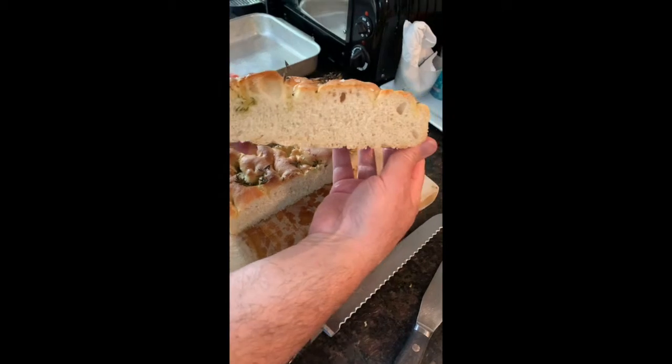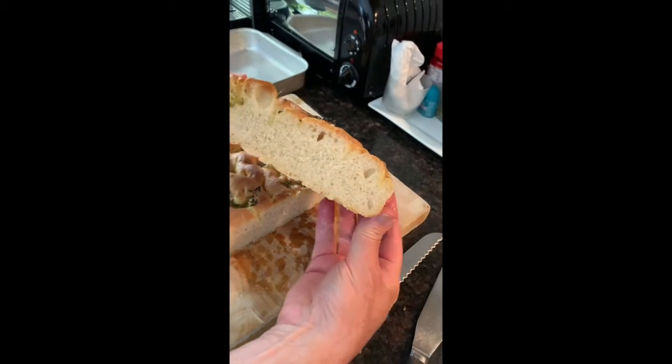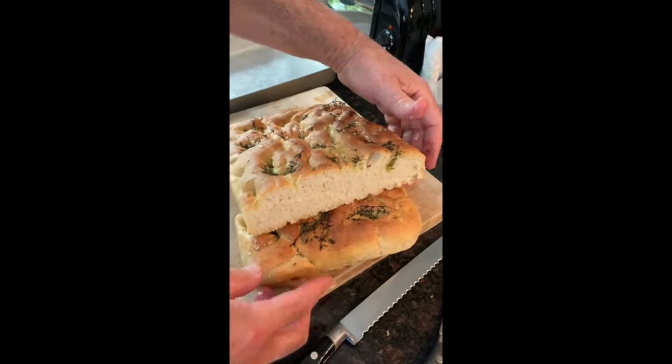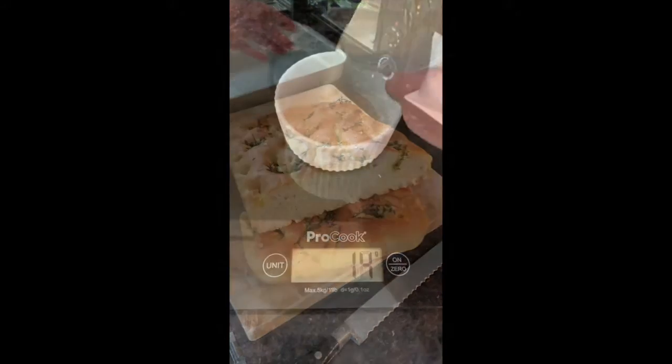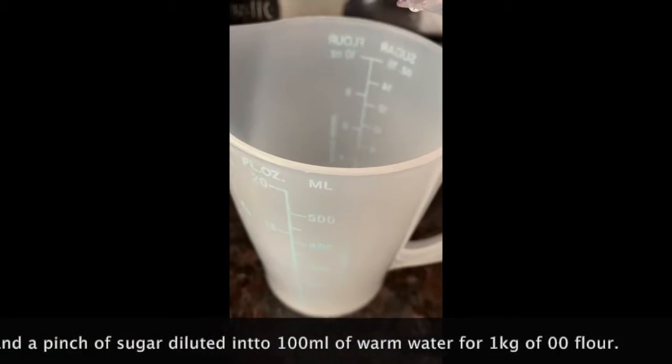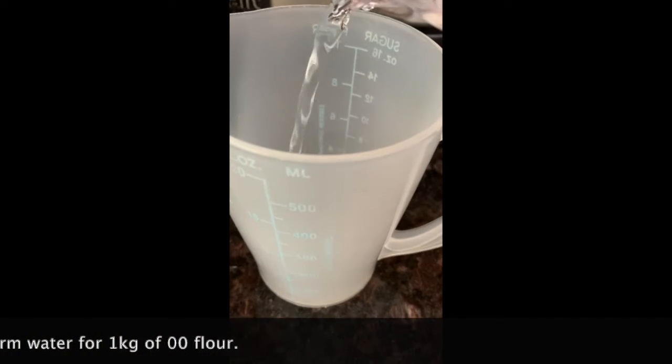Hello everybody, today we are going to make some lovely focaccia bread from Italy. You need to follow the instructions at the bottom of the screen to make this very, very delicious bread.